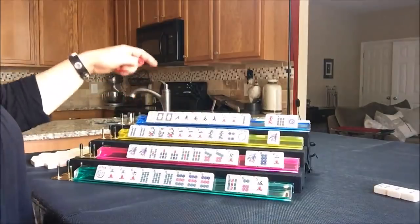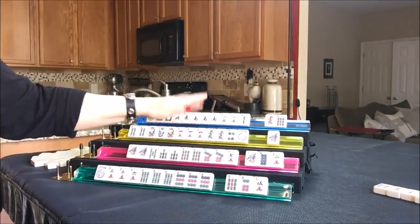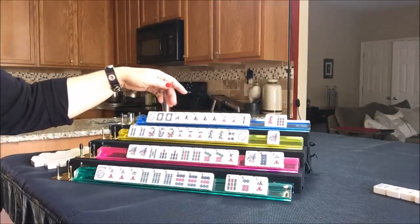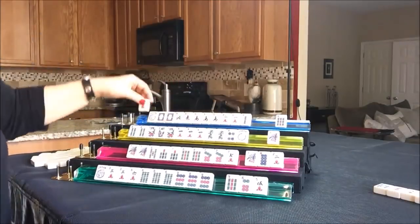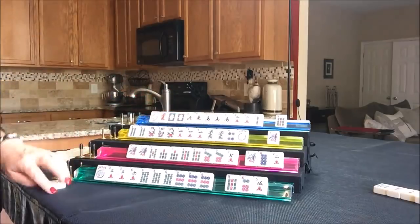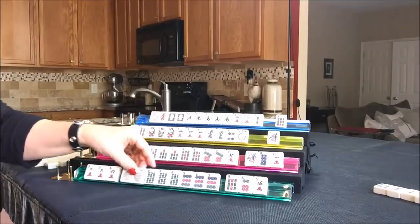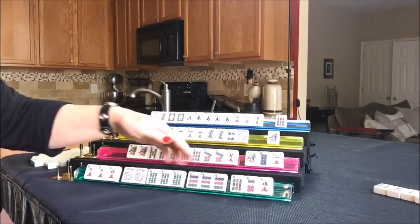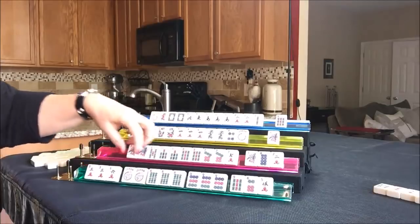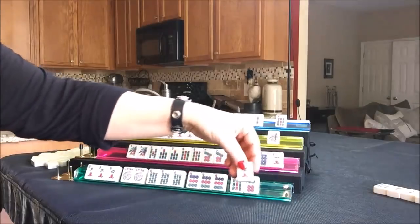North got a joker - they could play that quint. Let's discard a one dot; the quint they'd play would be ones with the winds. They're in between winds and dragons, maybe north and south with dragons. Draw four for East - oh, a joker! We need flowers or a three bam - they're really in between. But they're set with that three, six, six, nine hand; they could claim a three bam discard for a pung pung, then kong the nine and be ready. Let's throw the five crack and draw four for South.